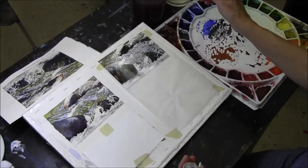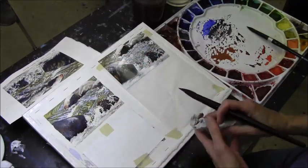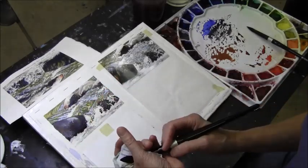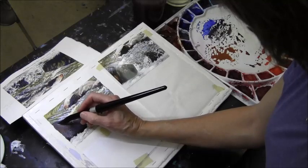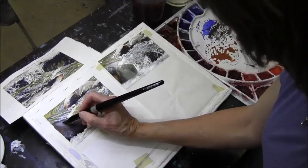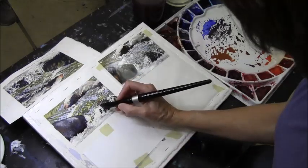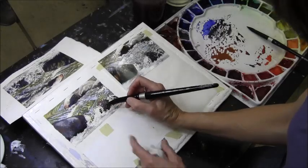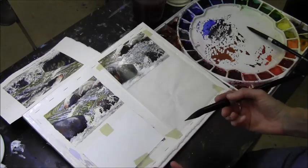Now I have those two darker rocks in, and that starts to give me the values and composition to decide if I need to do anything else before removing the masking fluid. I like that lighter area there - it's just slightly damp and I've dried my brush so it's just a little damp. I'm going to go in and see if I can pull up just a little more light on the top edge of that rock. You could do the same on the other side - just lift just a touch if you want to make it feel like it's got some light up there.